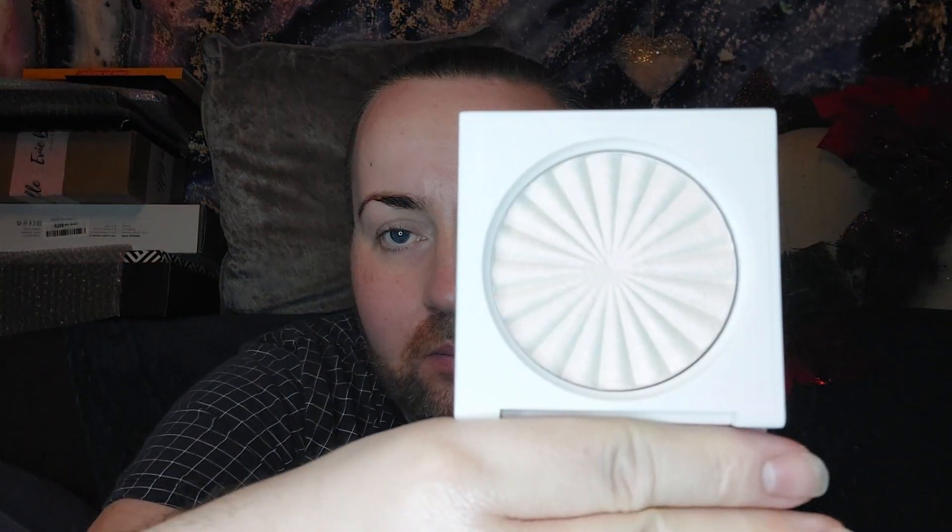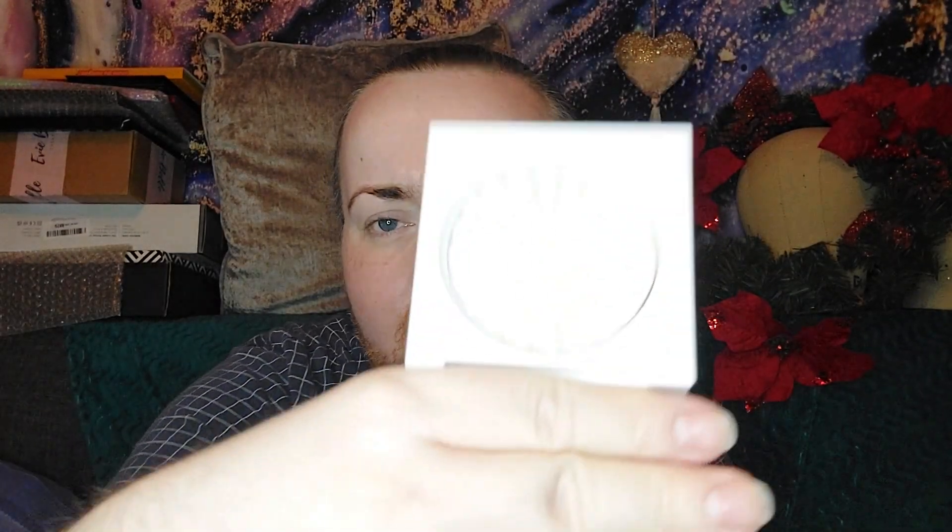And the final one is called Cloud9, and it's another one that Ofra did with Niki Tutorials. Again, nice sleek packaging, and they're quite heavy. This one has got like a silver and pink shift to it, and slightly gold as well. Yeah, it's a nice pink and white shift to it.